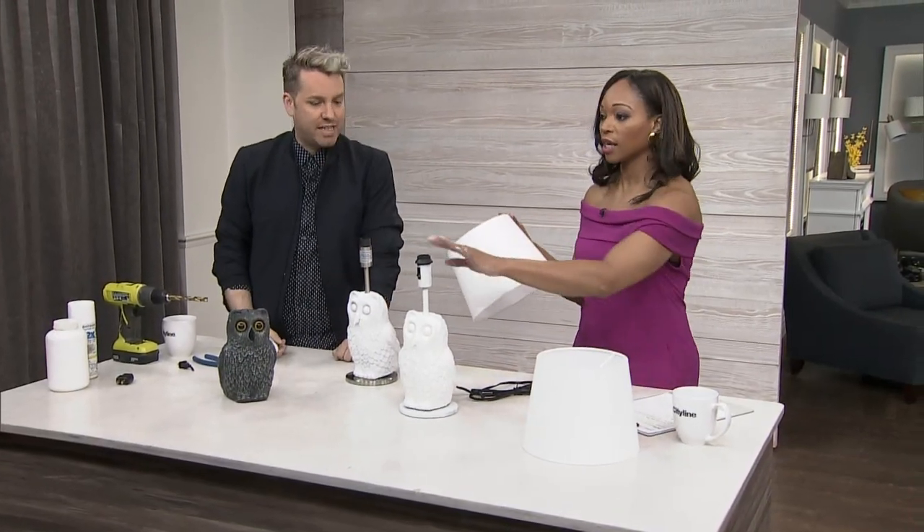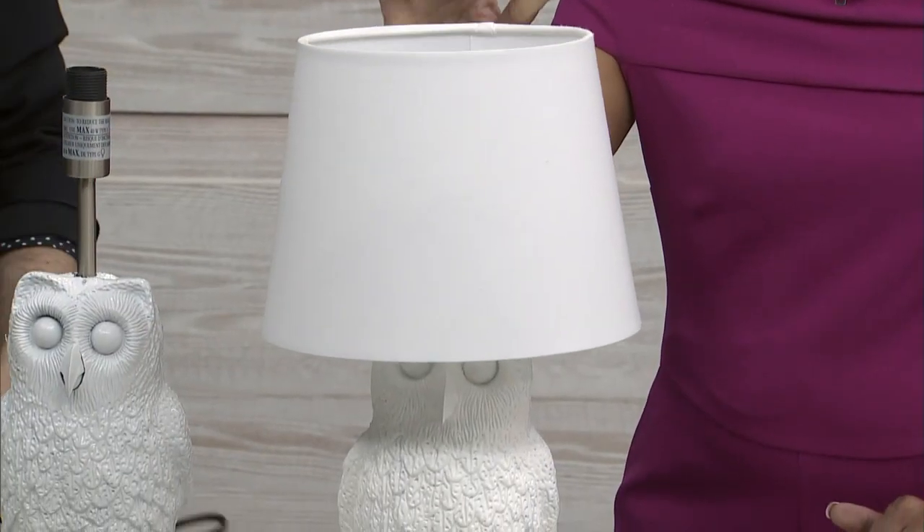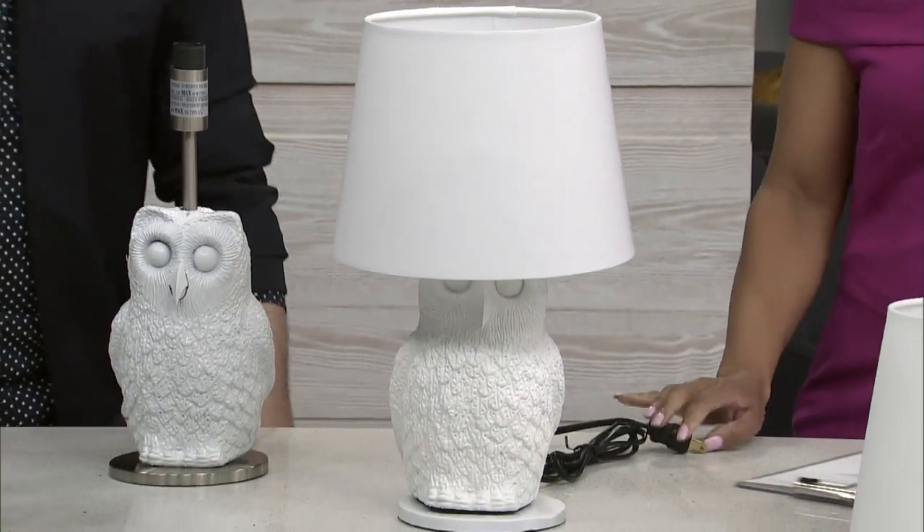Just the shade — that's it. Get a light bulb, get the shade. $20, and you have your piece, which is perfect.